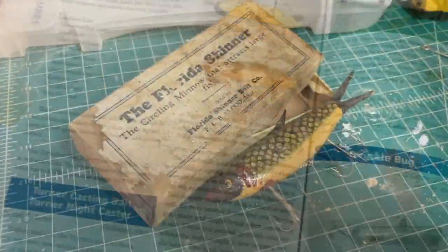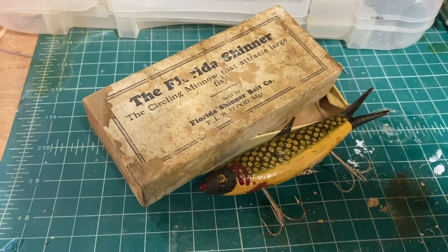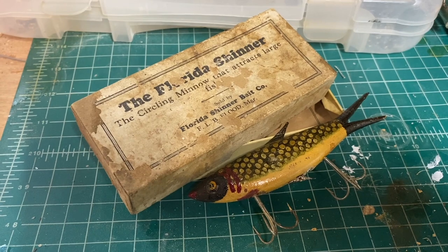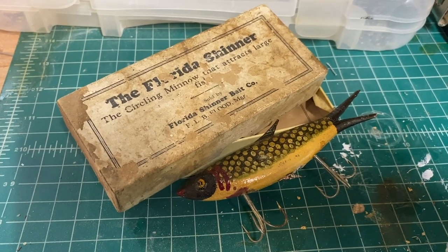It was carved by a gentleman named Fred Flood. He lived in Frostproof, Florida. He carved these out of cypress wood that he got from orange crates. So today, I'm going to replicate one.